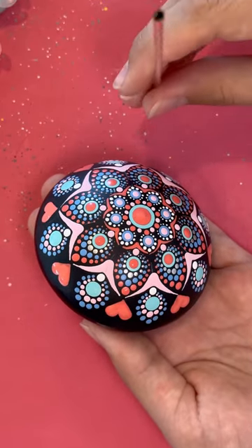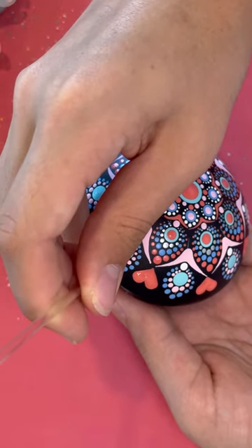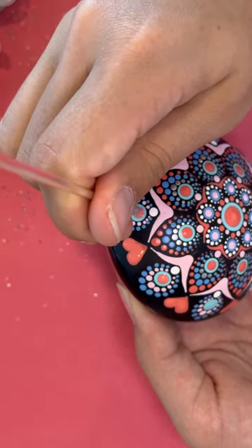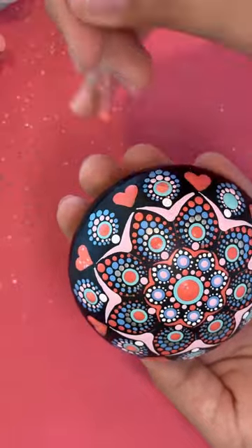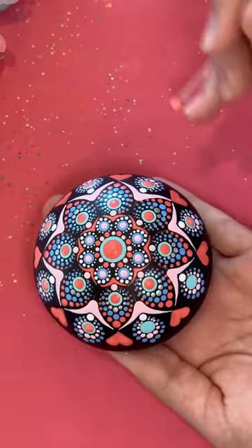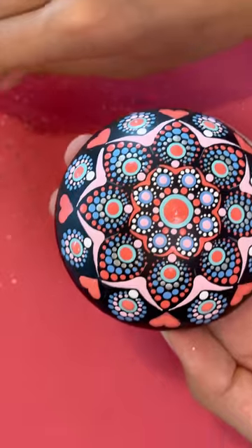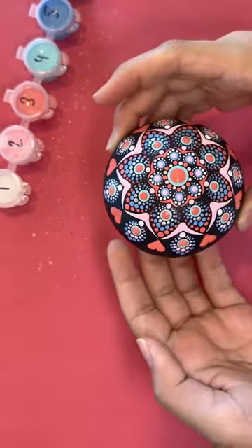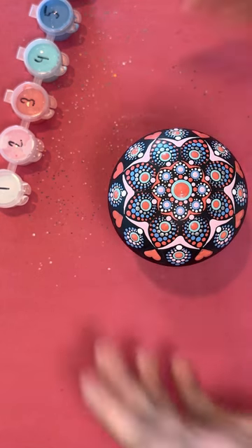Okay, last step — we're going to take the little black stick with paint color 3 and over-dot these last dots right there. And just like that, we are done! If you want, you can add more dots to your stem or even add hearts to your stem. But it's done.